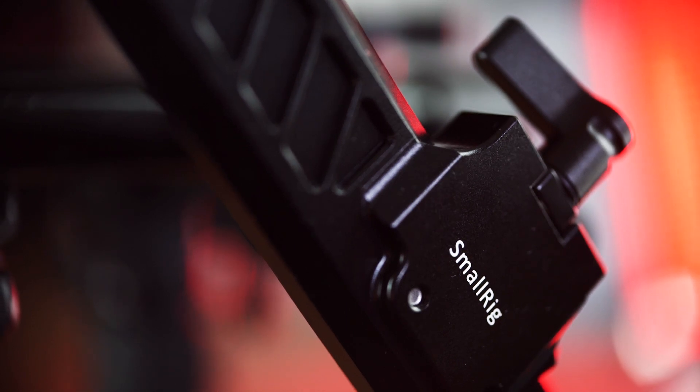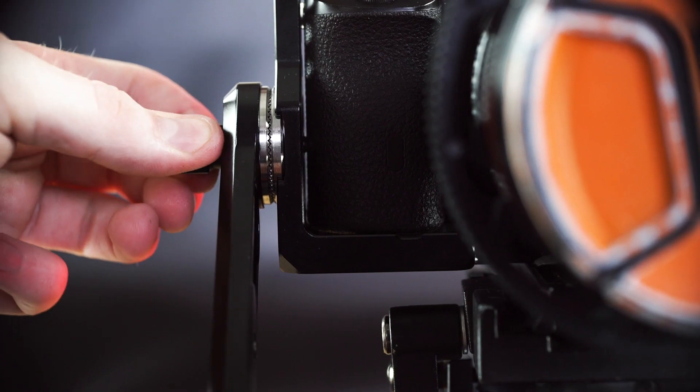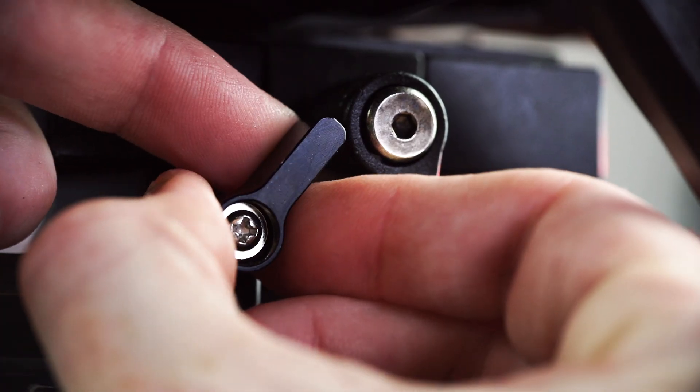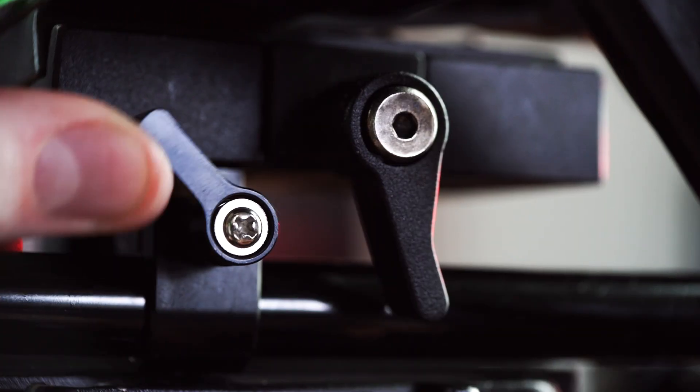All of the components from SmallRig are built out of metal. The knobs tighten well and are built with a ratchet system, so if you cannot turn the knob any further because something is in the way, you just need to pull it out, turn it, and tighten it.